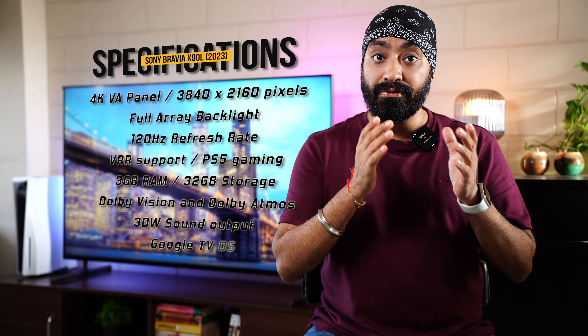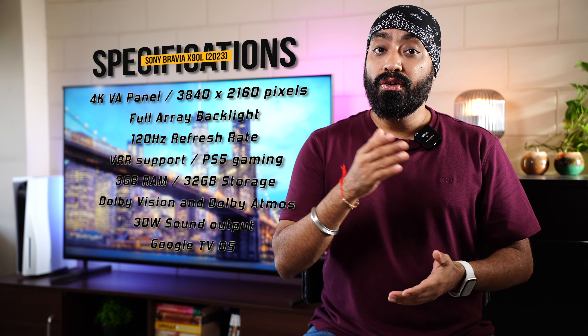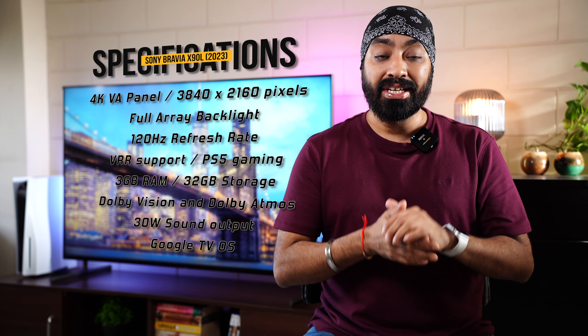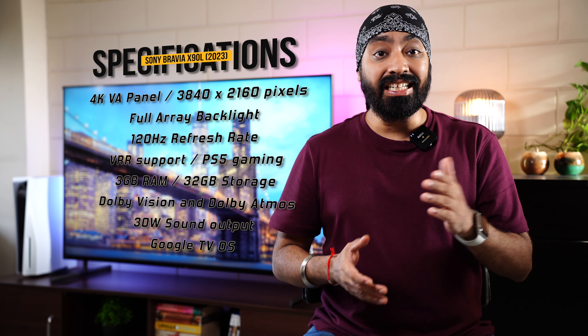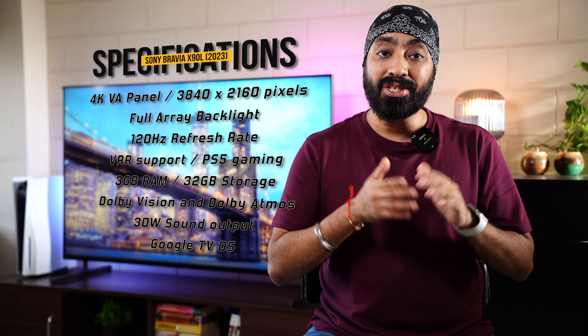Let's have a quick look at the specifications. It comes with a 4K VA panel with a resolution of 3840 by 2160 pixels, full array backlight, 120Hz refresh rate with VRR support, 3GB RAM with 32GB internal storage, Dolby Vision and Dolby Atmos support, 30W sound output with Acoustic Multi-Audio, and it's running Google TV OS.